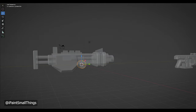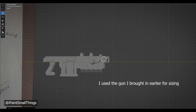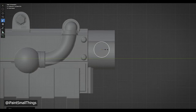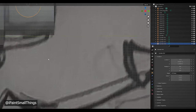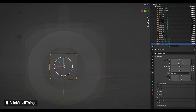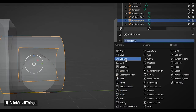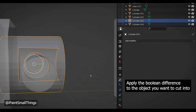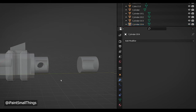The hole in the side of the barrel was made by using a boolean difference. I imported another cylinder mesh, scaled it, and moved it into place the same size as the hole I want to create. I cut a hole in the barrel by applying a boolean modifier to the barrel, then selected the cylinder I want to make the hole with using the eyedropper, and made a cut in the barrel.